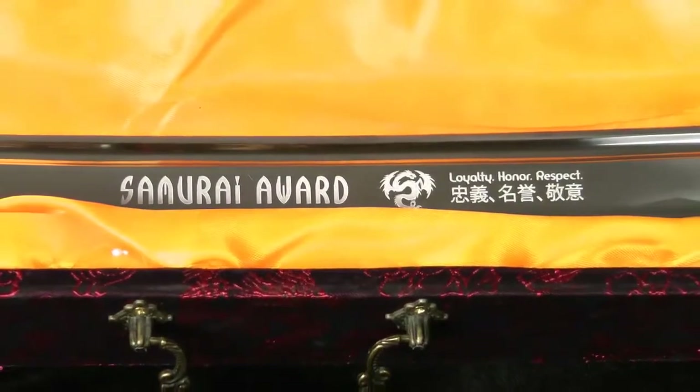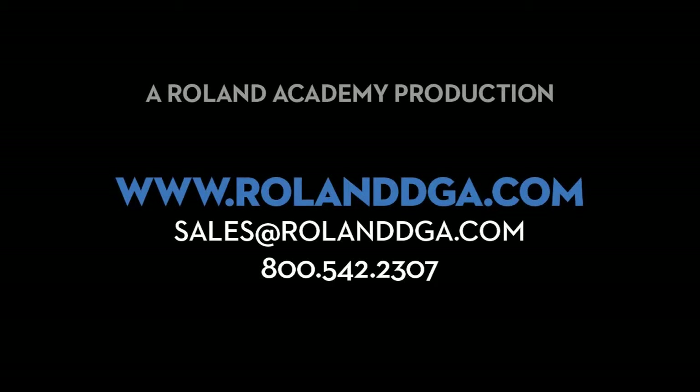Thanks for joining our workshop today. Remember, you can view our entire video workshop series online at www.rolanddga.com.